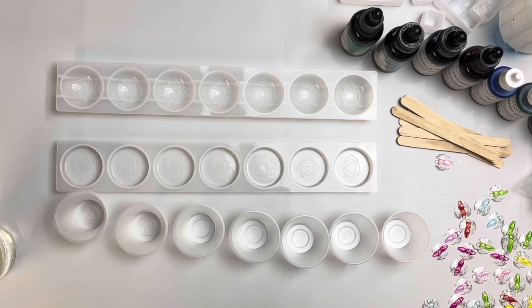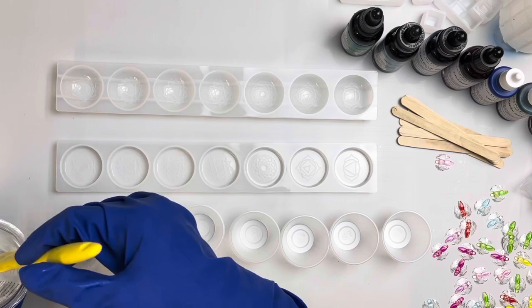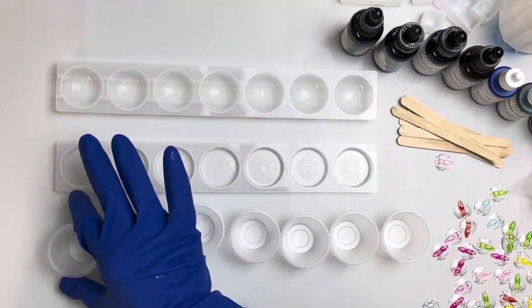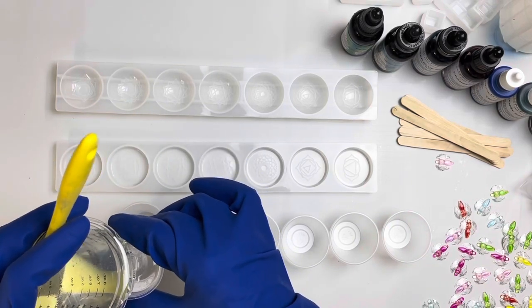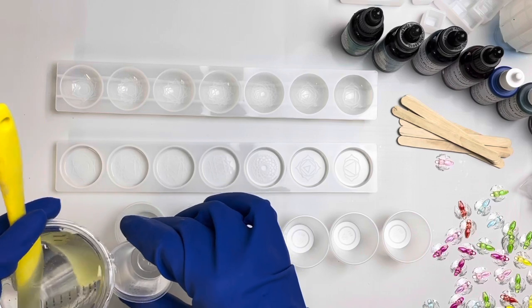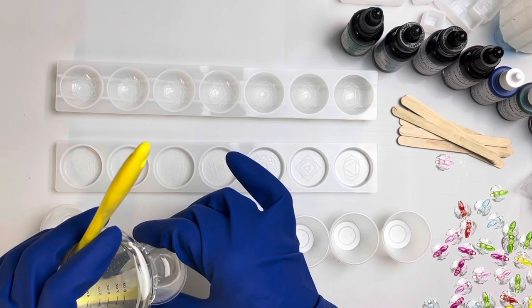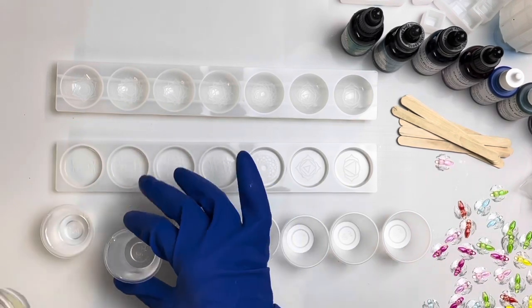Today is Tuesday the 29th. I haven't been feeling very well, but I still try to continue to make videos for you all. So I have my resin mixed already — I have eight ounces in here. I'm going to put an ounce in each one of these little graduated measuring cups, and I'm going to go from there.